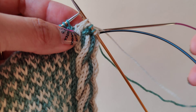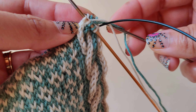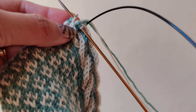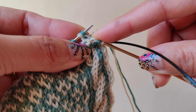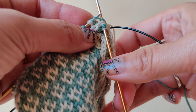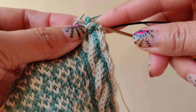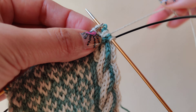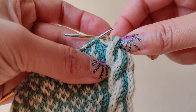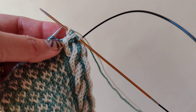Now we will knit the four stitches from the cable needle, following the color as it is. I have two blue and then two white. So that is the four by four right cross.